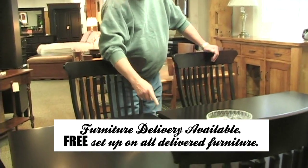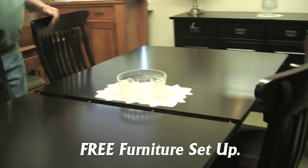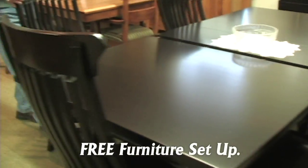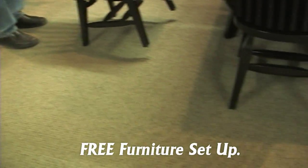The table opens and closes on a gear system, so it's easy to open with one person. Two leaves store on the inside. That's the new base under it — it's a really light-looking base.